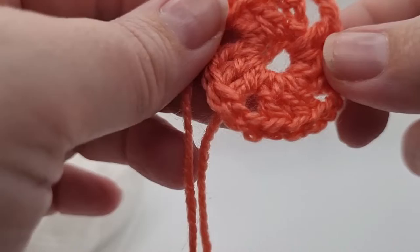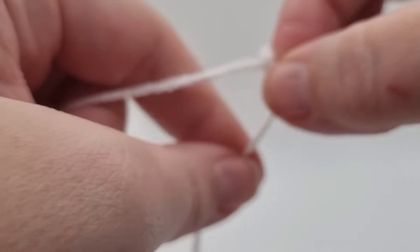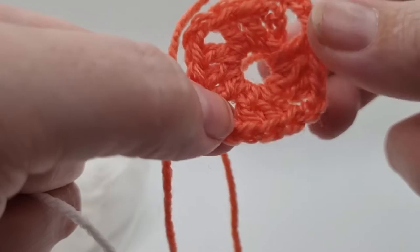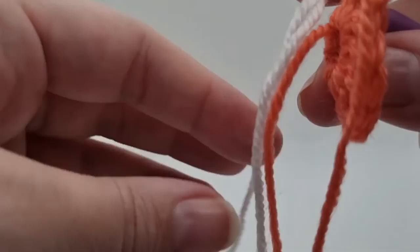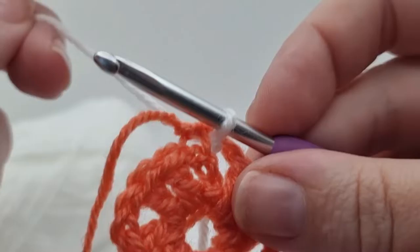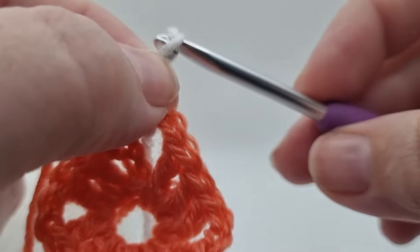We've now got two ends and we're going to change color to the white. I've made a slip knot, pulled it back off the hook to the right size, and we want to go in through one of the corner spaces. I'm going to keep all my yarn tails in the same area, so I'll go in through here. Put my slip knot back on my hook, pull that loop through to the front of the square, wrap the yarn over and pull through - that counts as our first chain stitch. Then make two more chains - that's the end of step five.